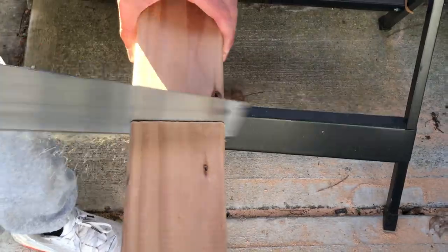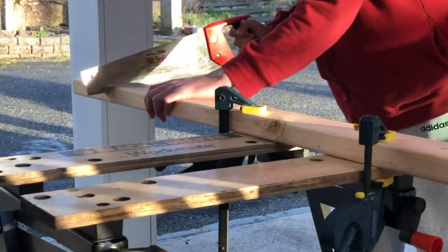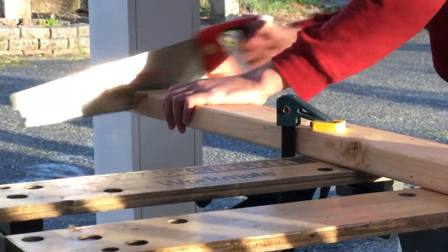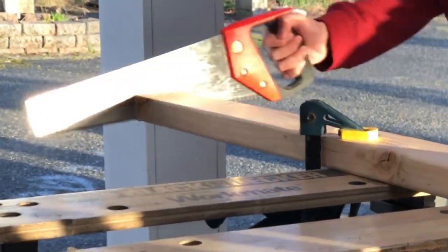First thing we're going to do is just cut down these pine 2x4s into manageable slices that we can carve up easily. Also, just don't leave your wood in the rain — that's also helpful.